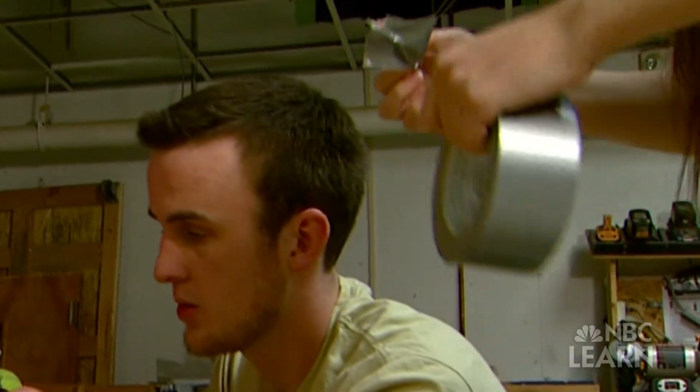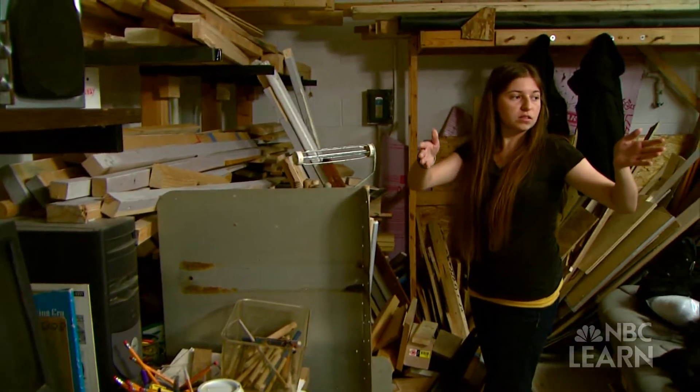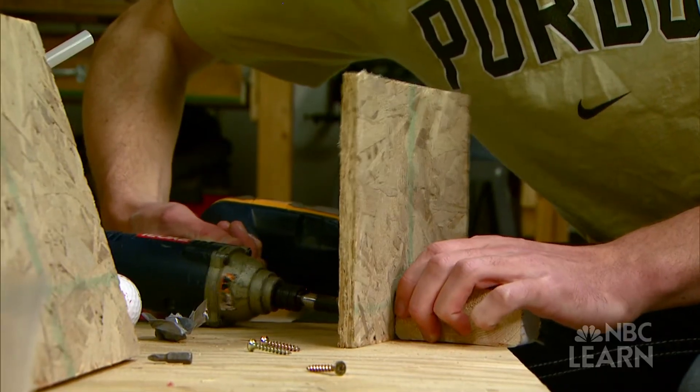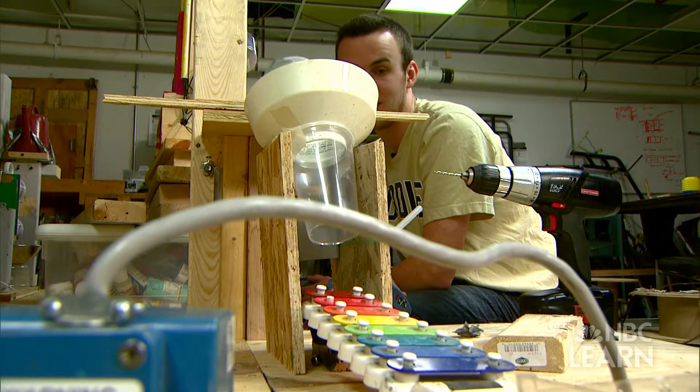In a basement workshop near Purdue University, students Jordan Vallejo and Andrew Rollins are hard at work building a machine that erases a chalkboard using several steps and some bizarre items.